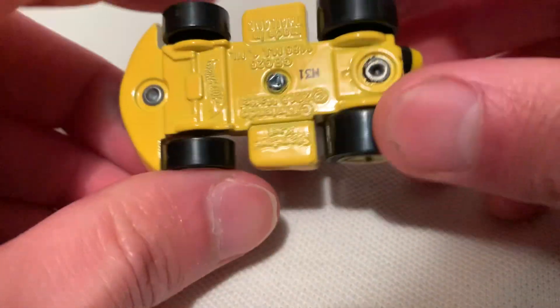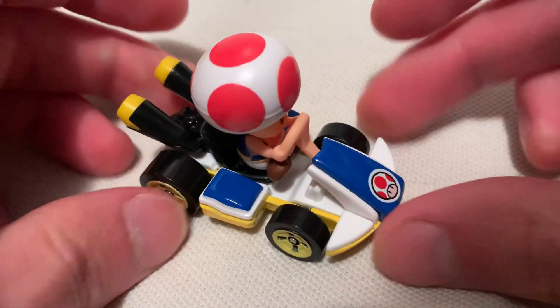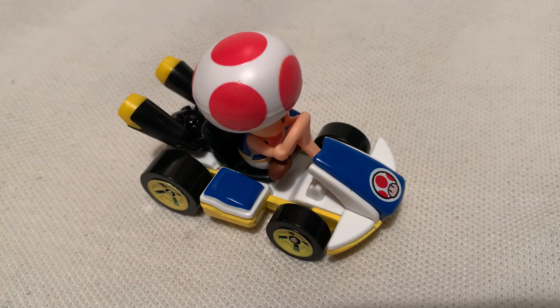Front view again, there's the base. Alright, so there you have it — thanks for watching. Please check out my other videos and keep collecting.